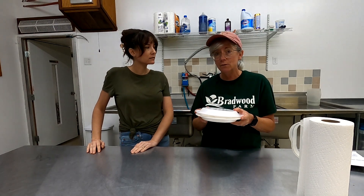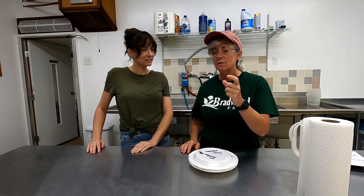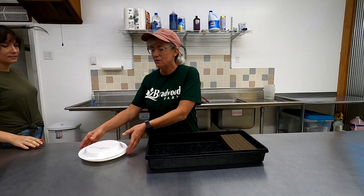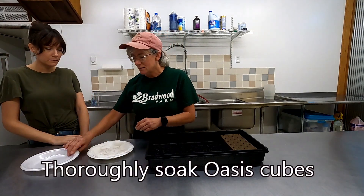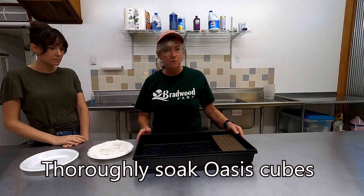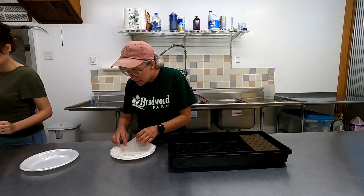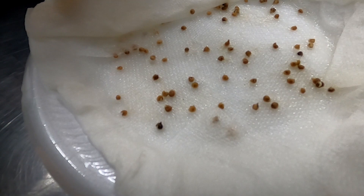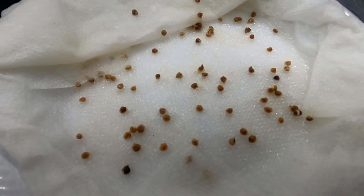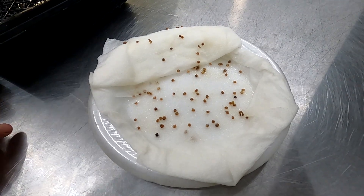About 36 hours and these will be ready to put into the oasis cubes. If you wait longer than 36 hours it gets too long and the radical is already trying to grow into the paper towels. These seeds I have here are ones I started 36 hours ago — the radicals have come out, so I need to put them into my pre-soaked oasis cubes. You can see which seeds have germinated and why waste time putting ungerminated ones in a cube?